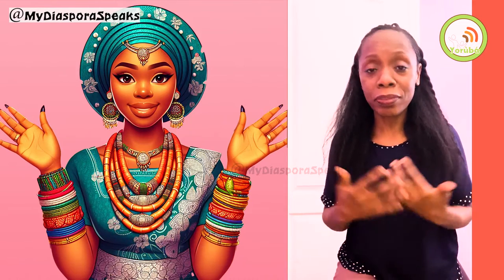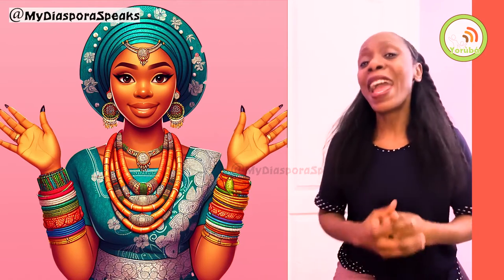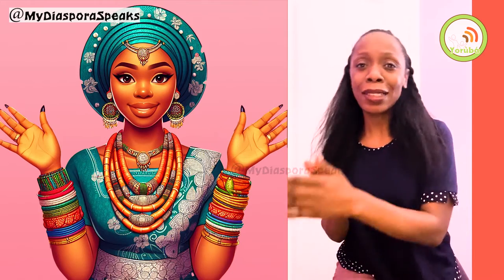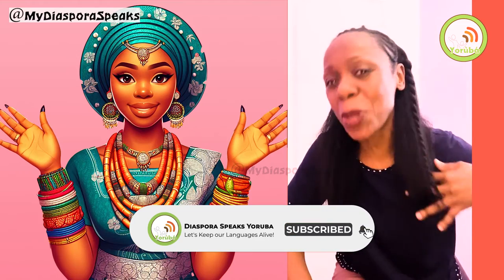Thank you all for joining this quick video. Hopefully I don't make it too long — I'm trying to make shorter videos these days. But I'm going to be doing more of these types of videos where I'm talking to you, because I want to interact with you more. I want to get your responses, I want to get your feedback. And while I'm at this, I ask: a lot of you watch our videos and leave. So please subscribe to our YouTube channel if you're watching this on YouTube — subscribe.